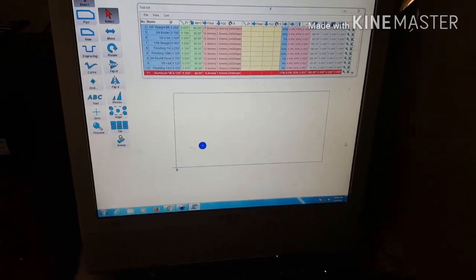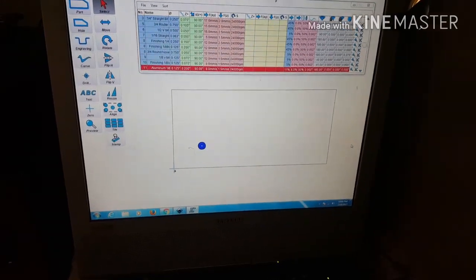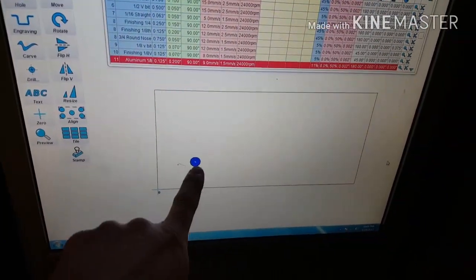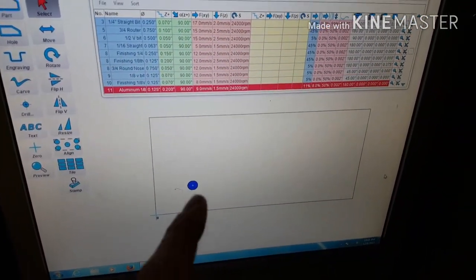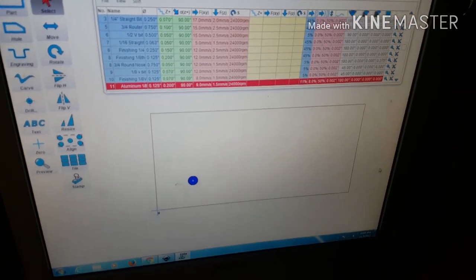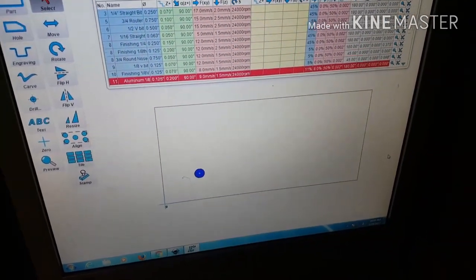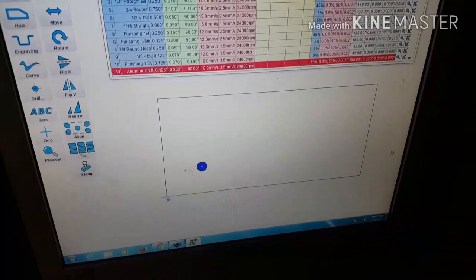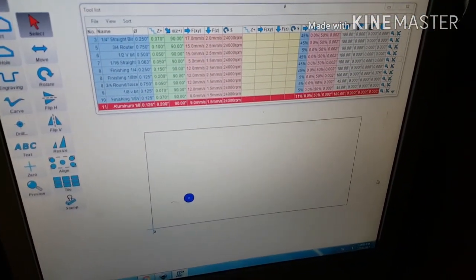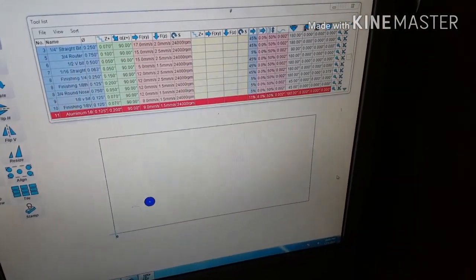Okay folks, I'm getting ready to do my first initial aluminum test with my MPCNC. You can see here that I've just drawn out my stock as a square. I'm going to start with a little half-inch hole — I set it as a hole, a pocket, and a helical in. I'm going off some settings I found from a guy on the viciousone.com forum who has some videos showing his tool settings. This is my first time, so you guys are joining me.